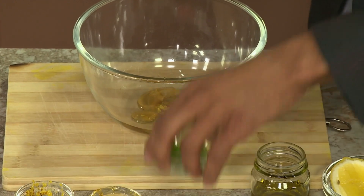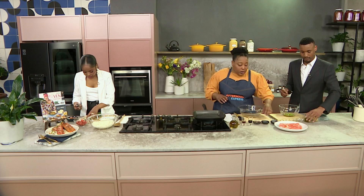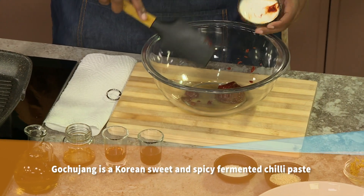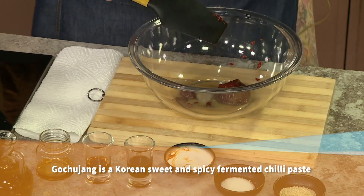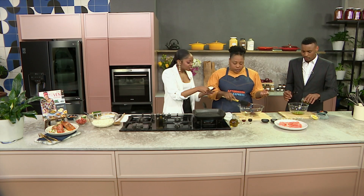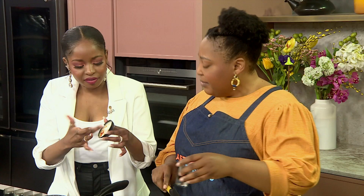I'm going to get on with the marinade for the salmon itself. So into that we've got some gochujang, which is a Korean chili paste. If you can't find it, that's fine — use some dried chili flakes or any chili sauce that you love. I'm going to taste the residue — it's delicious. It is quite spicy.